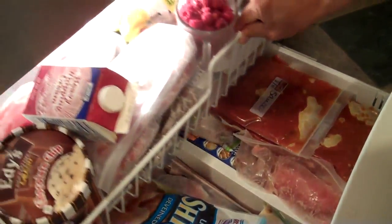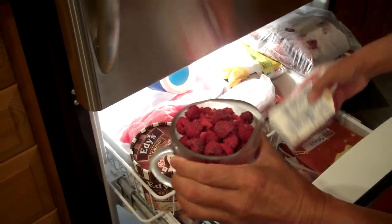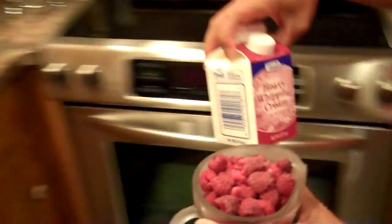So let's get started. What we're going to do is we're going to use fresh frozen fruit recently picked from the garden. We have about a cup of fresh raspberries that we've frozen overnight in the freezer, and we also have some heavy cream.